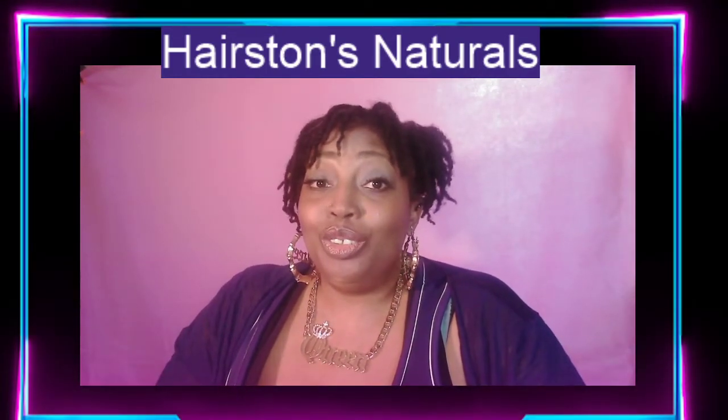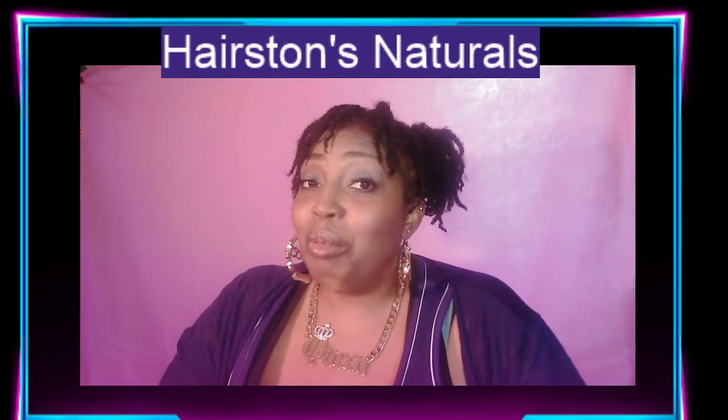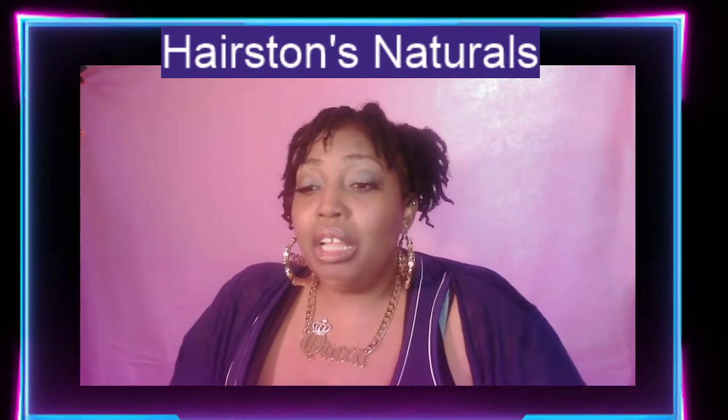Hello, Mrs. M here, and today I am doing an unboxing of this new product I'm about to try from Harrison's Naturals. I watched Valerie Granville — she's been promoting the product, and Harrison's Naturals is owned by Valerie Granville's daughter. I'm going to put links to their YouTube pages in the description box along with all the information you need.